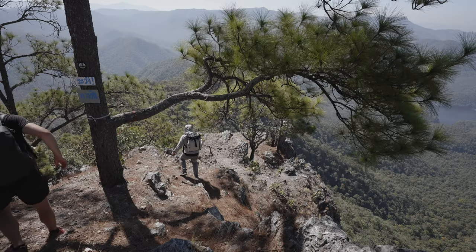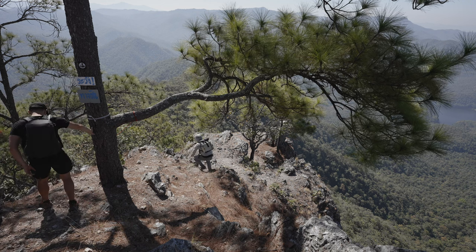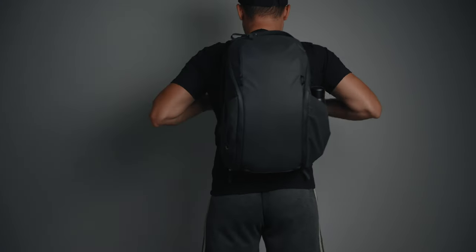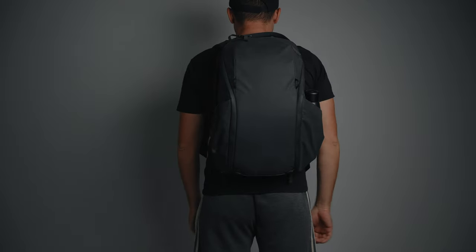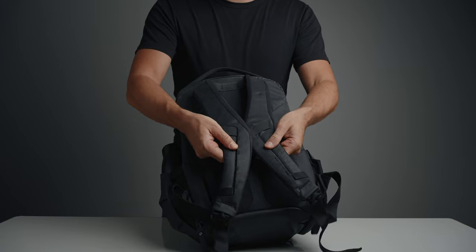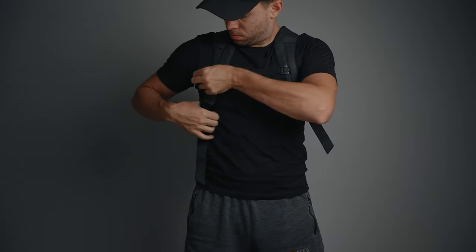The main thing I was concerned about before purchasing was comfort. I had the Peak Design Sling 10L and had to sell it because it was so uncomfortable. However, after about two months of using the Backpack Zip, I can say with certainty that this bag is extremely comfortable to wear. I traveled and hiked with this backpack and never had a single issue with comfort. The straps are very nice and soft, and the included chest strap comes in handy when you load the bag to the brim.